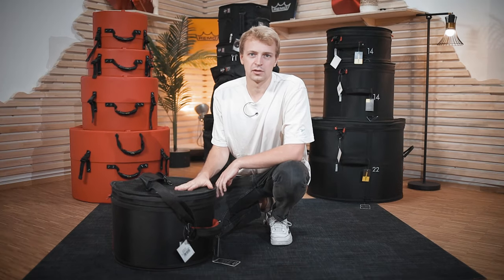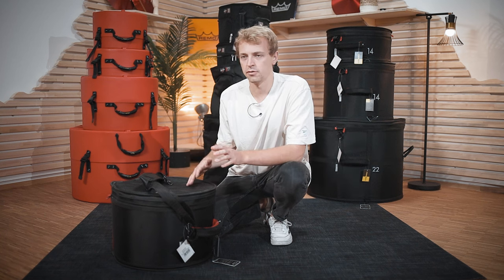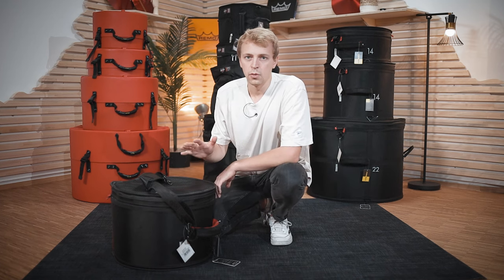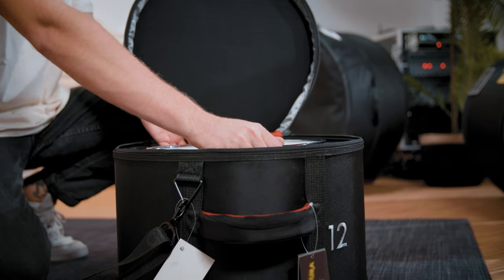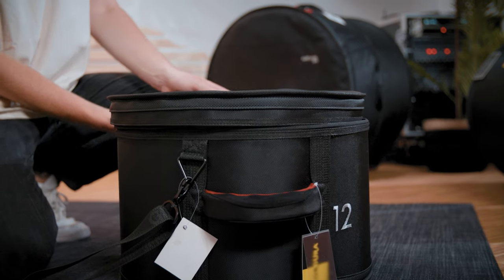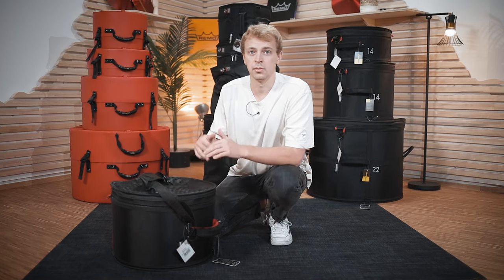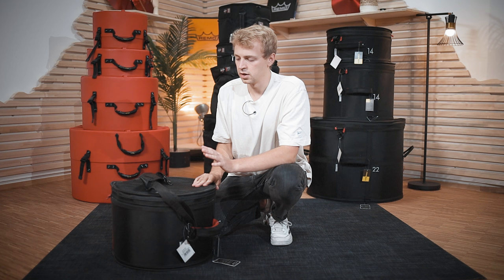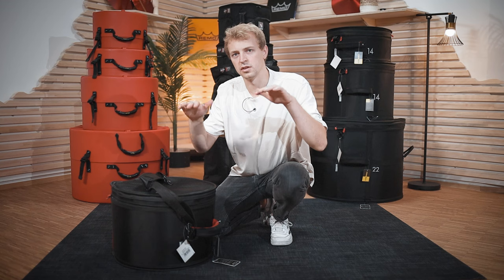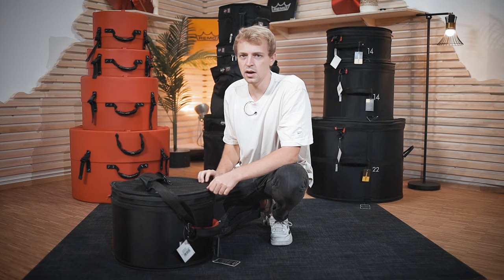When are those cases the right choice for you? For me it's actually a combination of the pros of both cases. When you're carrying your drums sometimes in the car and sometimes in a trailer or van, those will have the right protection for both situations and still not the extra weight a hard case would give you. Also, if you compare them regarding price range, the GEVA SPS series and the Ahead series are somewhat in the same price range, while the hard cases are a little more expensive.